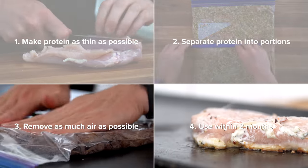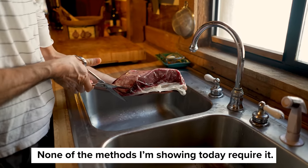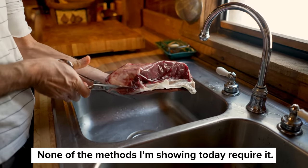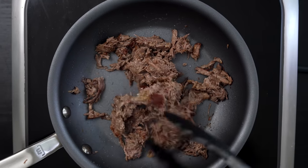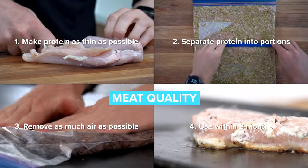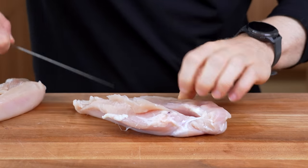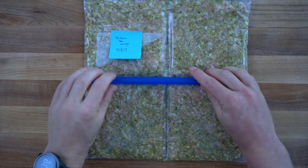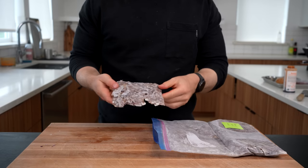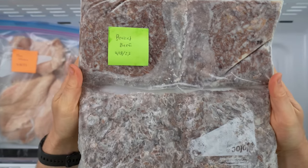Those won't be an issue at all if you follow Guidelines 3 and 4. Vacuum sealing is the gold standard when it comes to freezing meat for a long time because it seals the protein in a bag completely devoid of air. And if you use it within two months, it almost assures that you'll have zero clue these proteins were frozen in the first place. The first two guidelines are more optimized for lifestyle considerations. Making it as thin as possible will allow us to cook the meat straight from frozen, and by separating it into portions, it becomes very user-friendly. With that, let's hop into method number one.